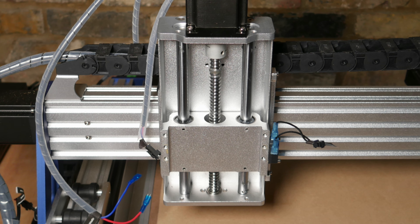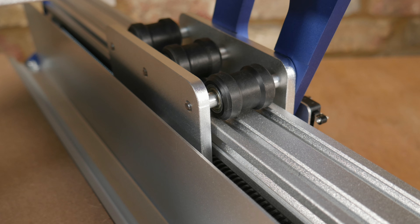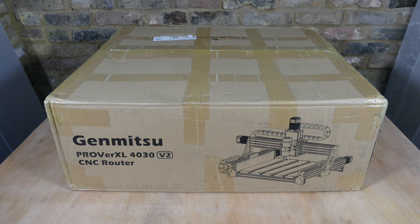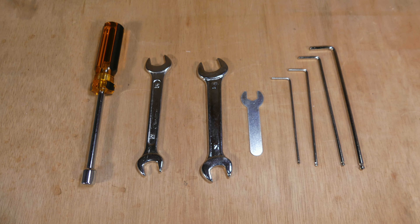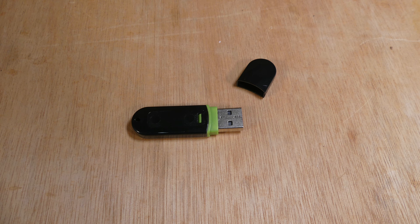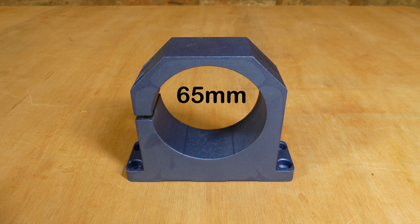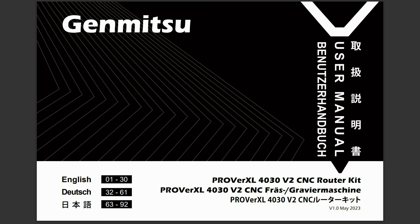The machine's Z axis uses linear rods while the X and Y axes use wheeled carriages with offset nuts to adjust wheel tension. The machine was supplied in a single box and included tools, software on a USB stick, a height probe, an additional 65 millimeter spindle holder, and a user manual.